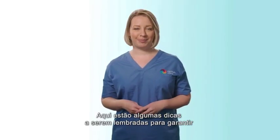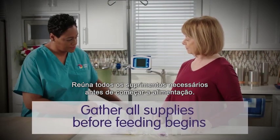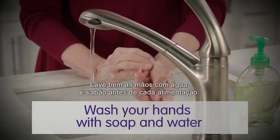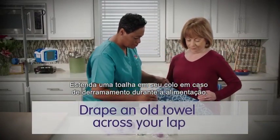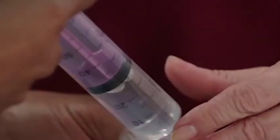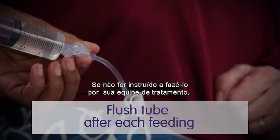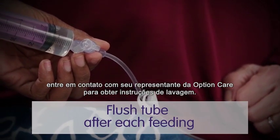Here are a few tips to remember to ensure you are administering your tube feeding effectively. Gather all supplies necessary before you begin your feeding. Wash your hands thoroughly with soap and water before each feeding. Drape an old towel across your lap in case of spillage. Sit in an upright position or elevate your head by at least 30 degrees during feeding administration. Make sure to properly flush your tube at a minimum after each feeding. If not directed to do so by your treatment team, please contact your Option Care representative for flushing instructions.